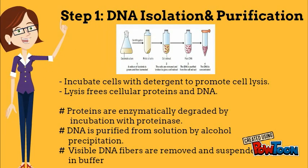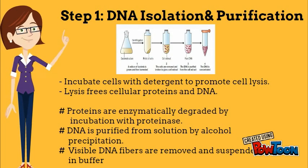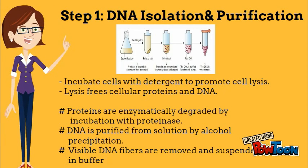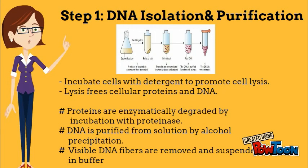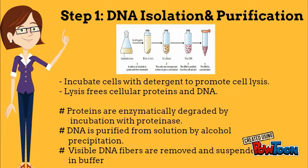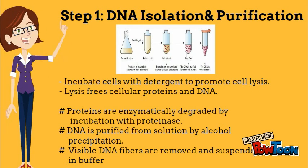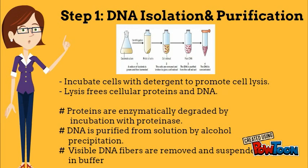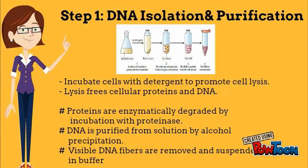Step 1 is DNA isolation and purification. First of all, we need to isolate the DNA from the cell. The cell is placed in cell lysis buffer. Lysis occurs as the cellular protein and DNA are released. Next, we need to remove protein from the sample. This degradation procedure involves the use of a proteinase enzyme that will degrade all the protein. Then the DNA is precipitated by alcohol precipitation using either ethanol or methanol. The visible DNA fibers are then removed and suspended in buffer.